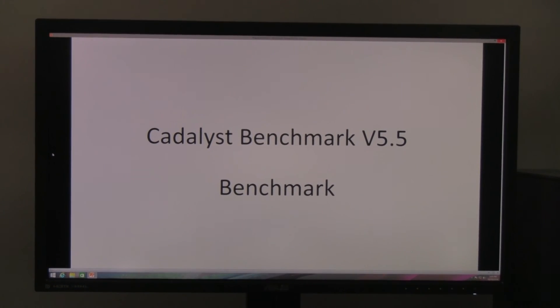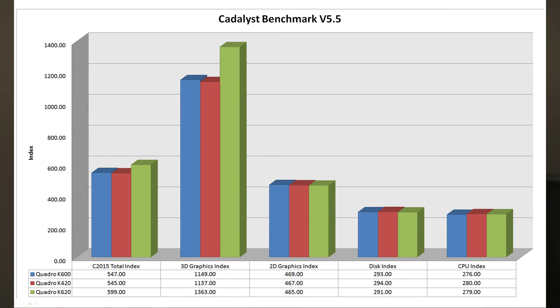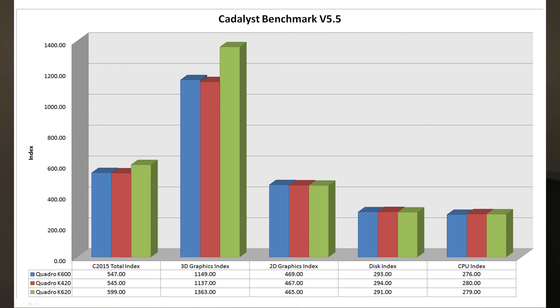The Catalyst benchmark is an AutoCAD benchmark, very popular and very thorough. The K620 is a little better, though Catalyst acts as an equalizer in this test, so the advantage is not huge. If you want to do 2D drafting at the entry level, the best deal at this point is with the Quadro K420 on AutoCAD. This concludes our testing for the XI M-TOWER LE.